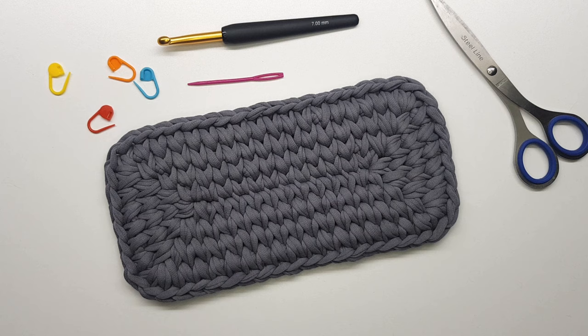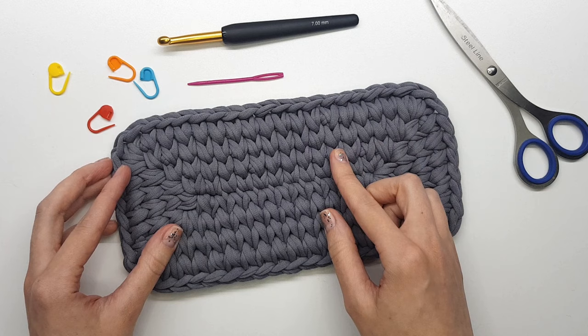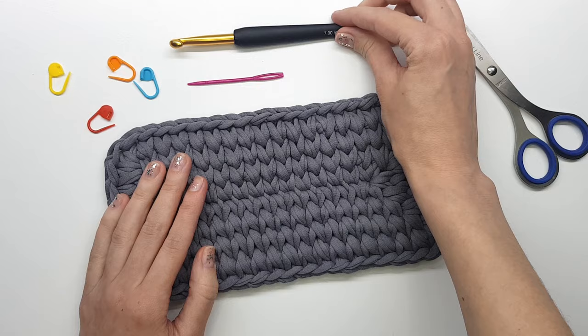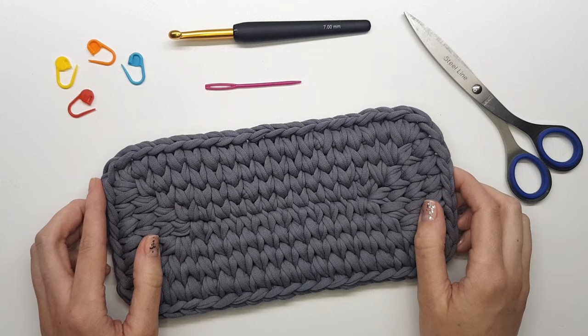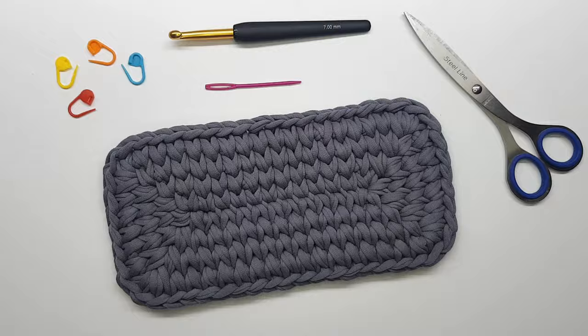Hello there! Today in this tutorial I will teach you how to crochet a rectangle base for your crocheted baskets, bags, or rugs. You can use any size of t-shirt yarn and any size of hook. In my case I use 7-9mm t-shirt yarn and a 7mm hook. You will also need four stitch markers, a needle with a big eye, and scissors. I hope you like this tutorial — if you have any questions after watching, write them in the comments and I will try to help. Now let's start!